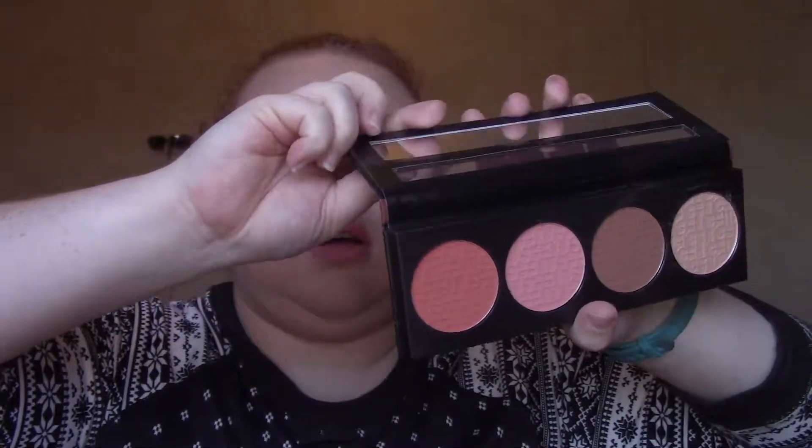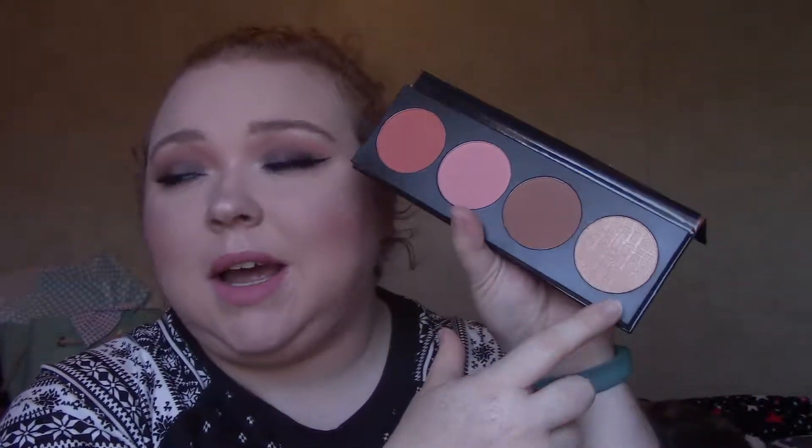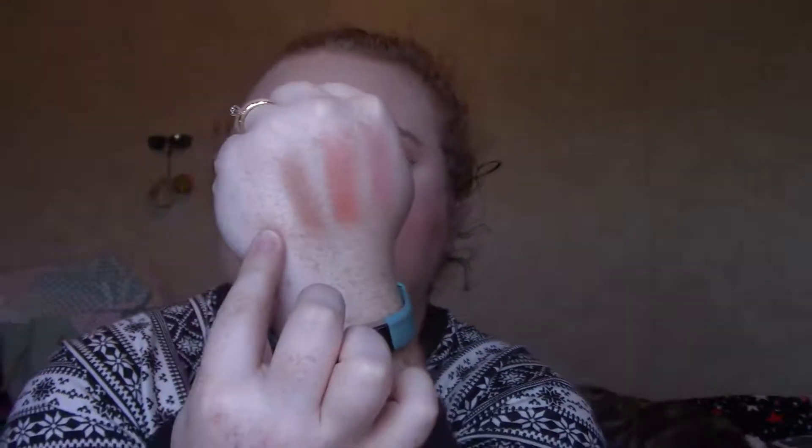The next thing is the LA Girl spice blush palette. It has two blushes, a bronzer, and a highlighter. I'm currently wearing the deeper blush, the bronzer, and the highlight — the highlight is the glittery part. The bronzer pulled a little gray on me, which is weird, so it looks a little off. I really like the deeper blush; the lighter blush is okay but not my top pick. On the pan the bronzer looks very warm, but on my face it pulled very cool.